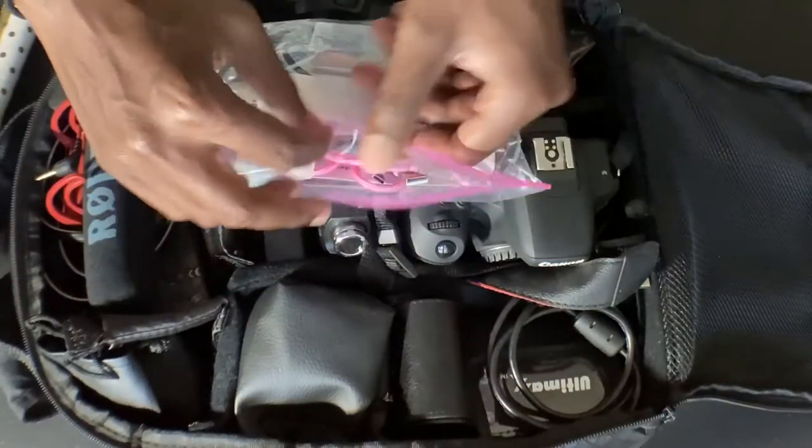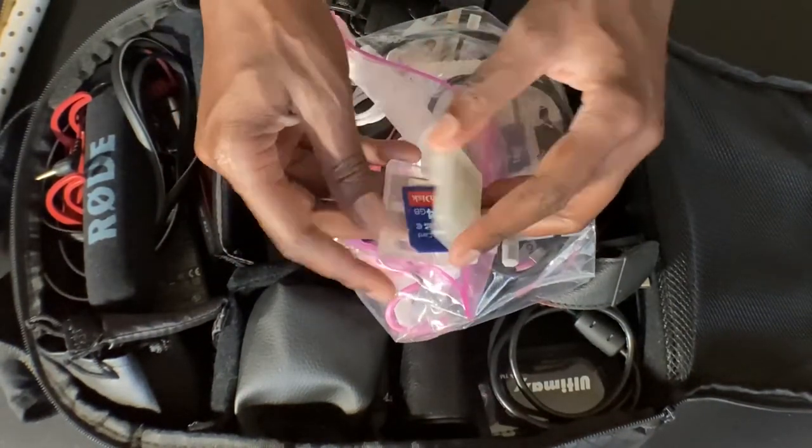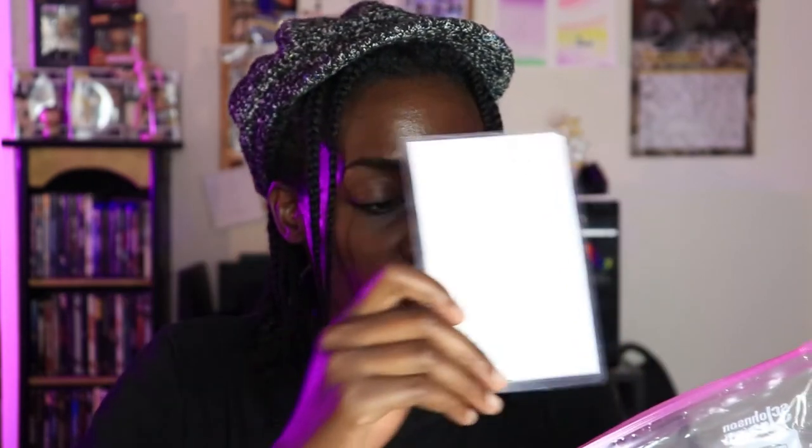I also have this plastic Ziploc bag that's just full of small things. I have extra propellers for my drone, SD card cases, my certificate of registration for flying my drone, a cord to charge my drone, a card reader, cords, and a mount for a shotgun mic — which I don't have and don't use anymore because I don't like it. This is just for all the cords and extra small things that I don't want to get lost. I just keep them in a Ziploc bag.